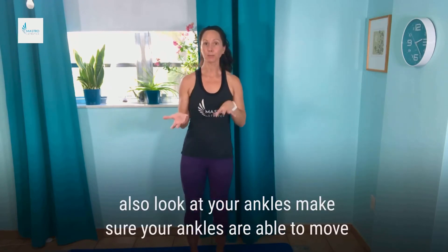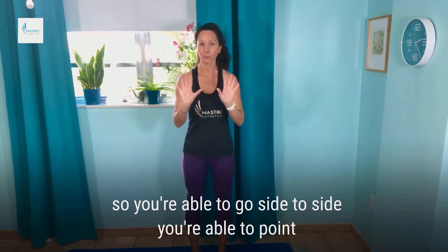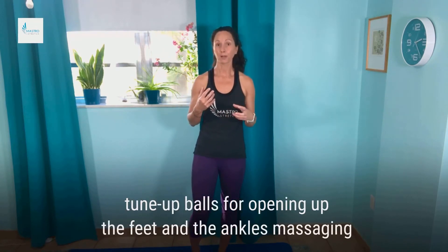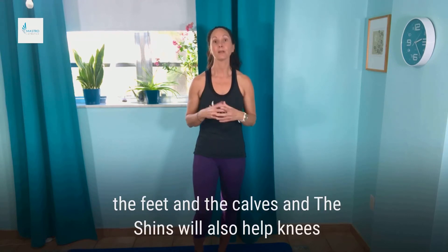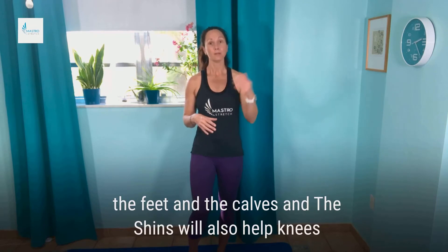Also look at your ankles — make sure your ankles are able to move, so you're able to go side to side, you're able to point and flex fairly well. Doing some massage therapy, using the yoga tune-up balls for opening up the feet and the ankles, massaging the feet and the calves and the shins will also help knees.